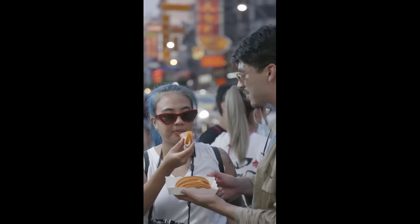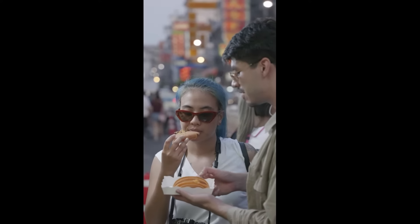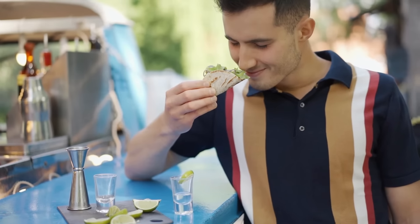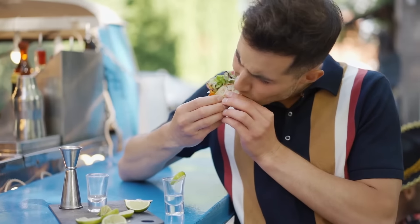If you're following a low-carb keto diet, then you probably miss picking out on those crunchy corn flour tacos on Taco Tuesdays. Unfortunately, a typical serving of two taco shells contains about 23 grams of net carbs. This makes it off-limits to those of us on a low-carb keto diet.